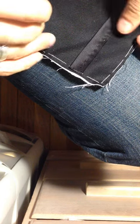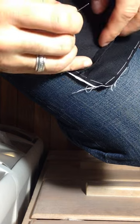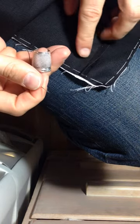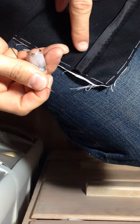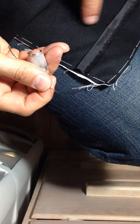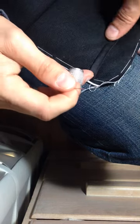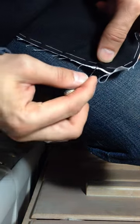Hello again. The entire first pass is now complete. All we're going to do is take this folded edge, which I have along the interior of this leg, and we're just going to fold it over towards the seam and then hem down the fold.